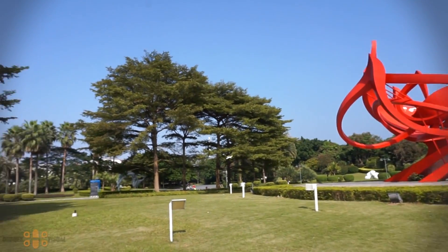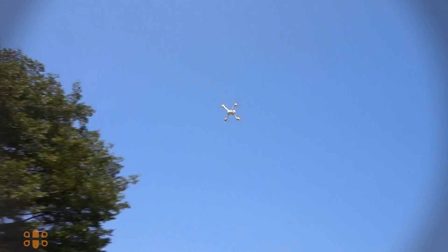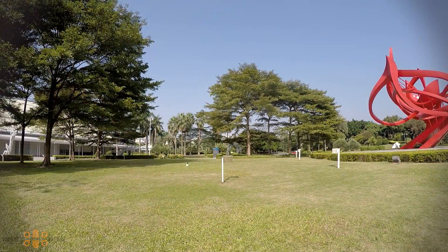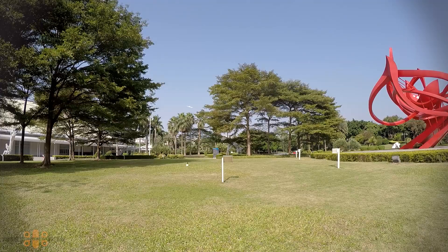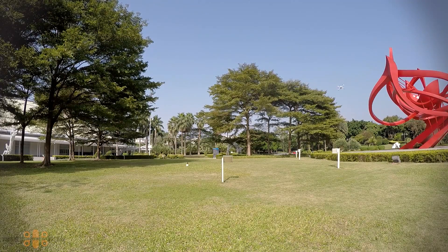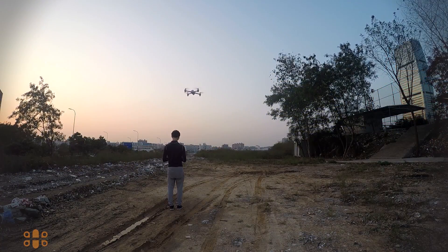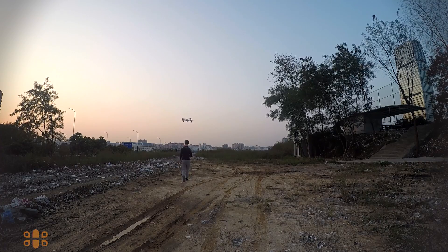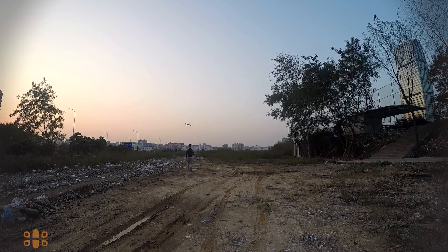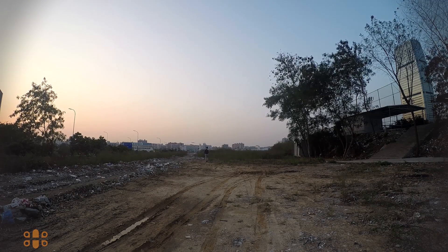Don't think this drone can only do gentle flying — it can do some speed as well. If you push it, it can certainly offer some nice pitch and roll angles. It's not an FPV racer, but it can certainly be a lot of fun flying through obstacles at decent speed. Next, I want to try the famous follow-me mode. It's very windy, so it's a good opportunity to see if the drone can keep up. The drone is currently in GPS mode, so I press the elevator stick and the FPV monitor displays 'Following Mode.'